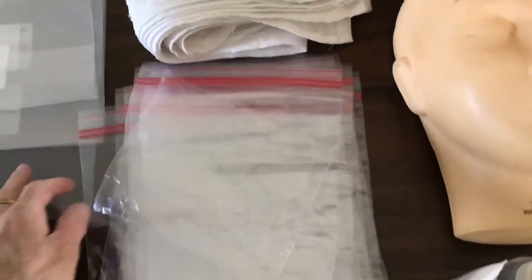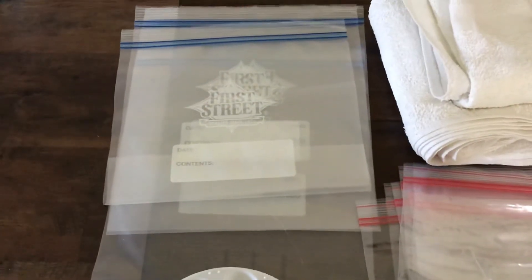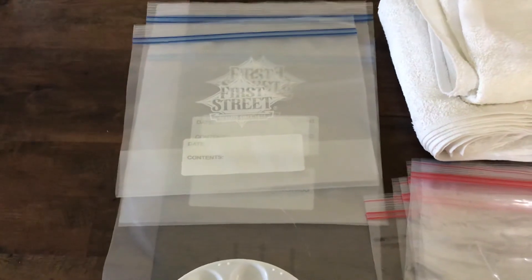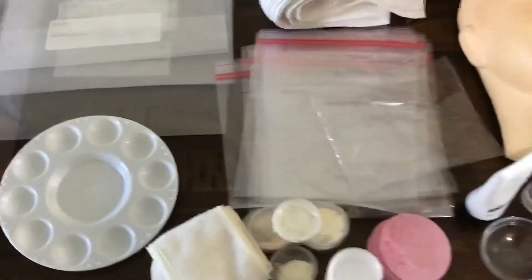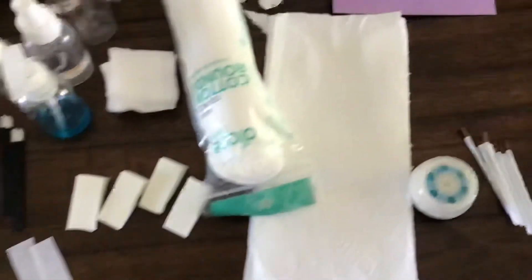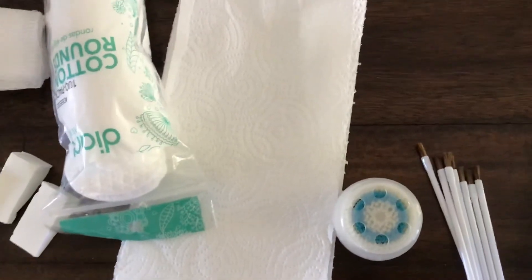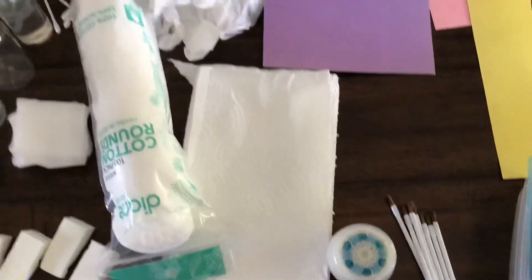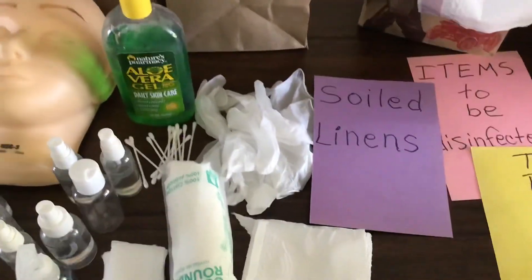And then towels — white towels, which we'll give you. You will need Ziploc quart-sized bags, a snack bag, and one-gallon and two-gallon size bags. So those are some of the items that you're going to need. I didn't have a facial brush so I just used my Clarisonic brush here at home, but those are the things that you will want to have for your state board exam.